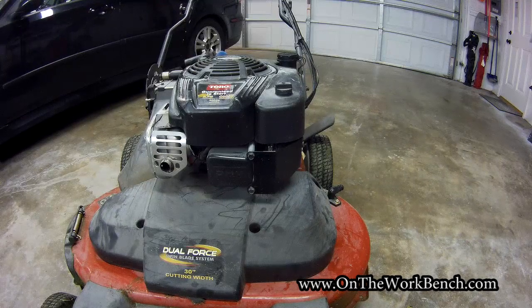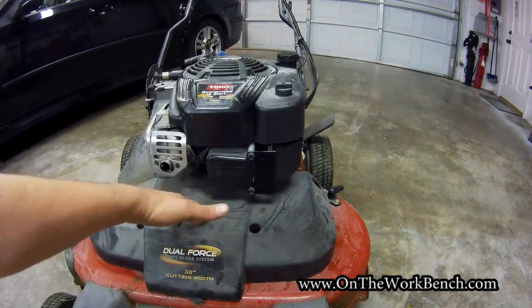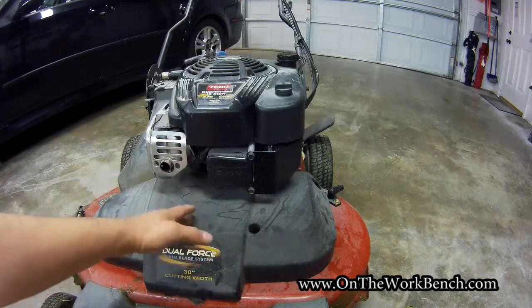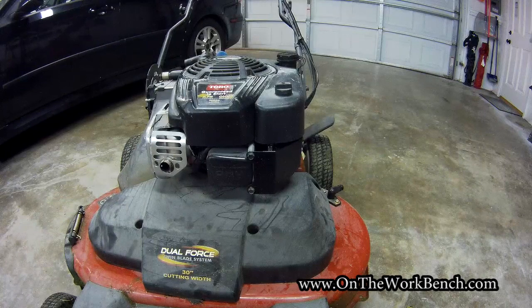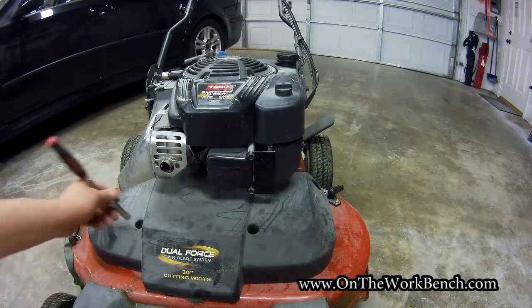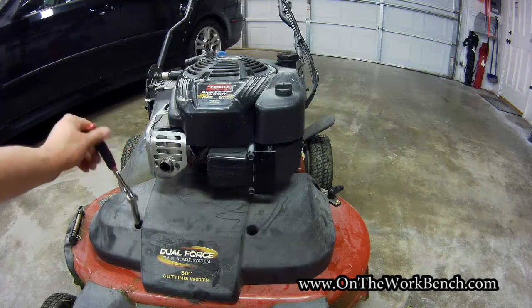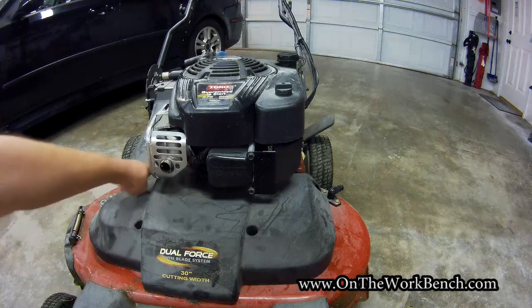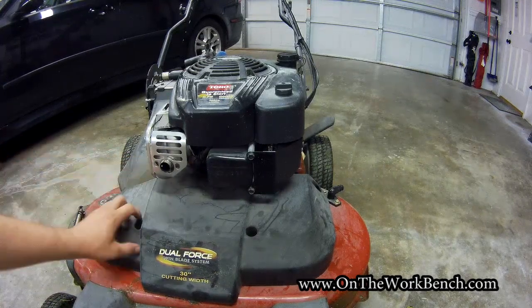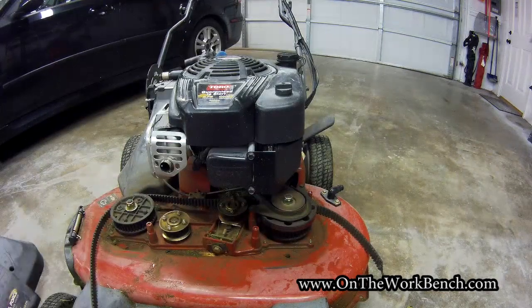The very first thing you have to do to get started with this repair is remove this belt guard using a 10 millimeter socket. Because of the recesses here, you'll want to use a deep well socket. There are four screws — once you get those off, you can see the mess under your mower deck.